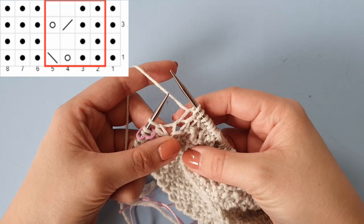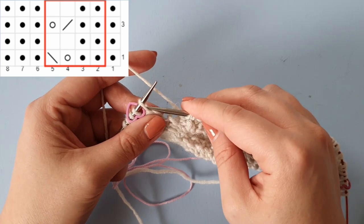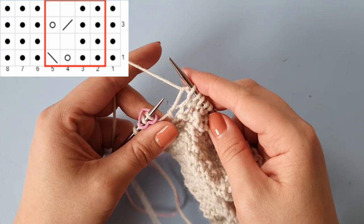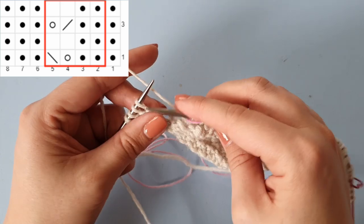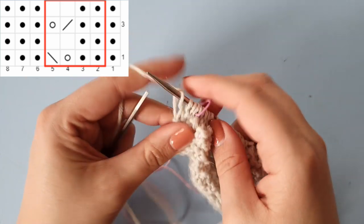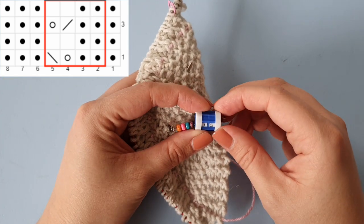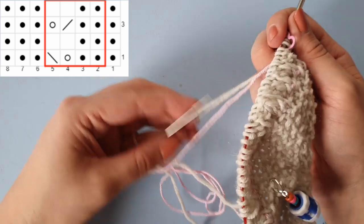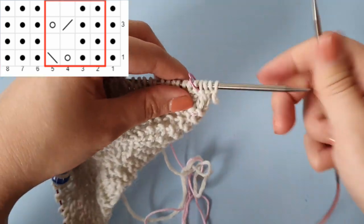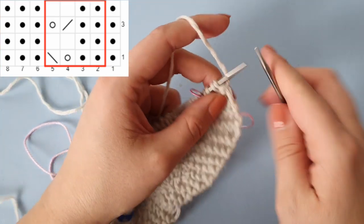That last stitch is a purl stitch on the right side, making it a knit stitch on the wrong side. Slip the marker and knit those four stitches. Updating the row counter, I'm moving on to row 3 of the chart, which is very similar to row 1.